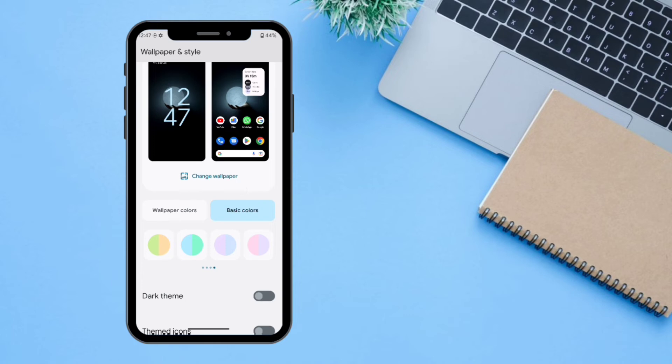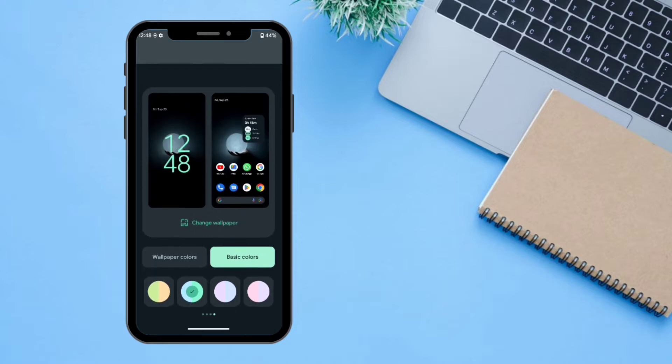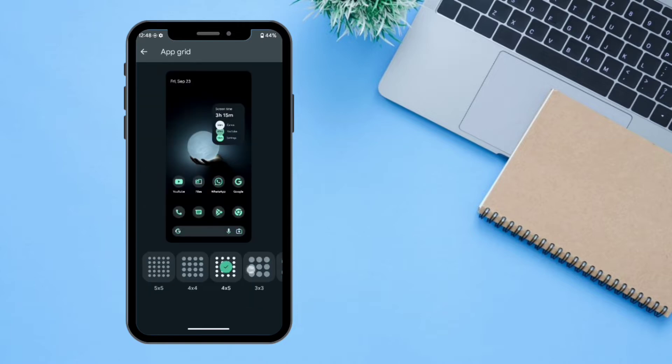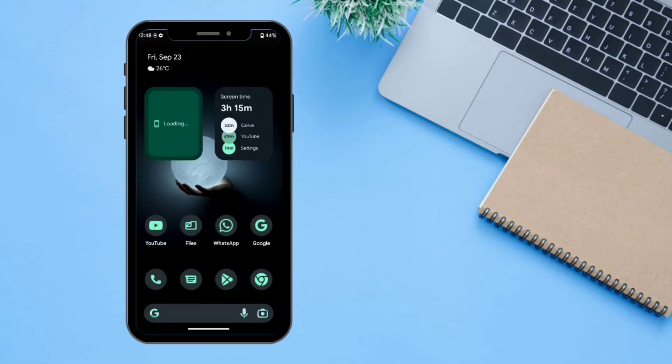There is also an option for basic colors — you can select one of these colors — and there is also an option available for the gradient. If you go down, there is the option for dark theme; you can enable this and your device will be in dark theme. There is also an option for themed icons, which is still in beta stage. You can also change your grid settings — there is five by five, four by five, and all these settings. Our material icons have been applied with the themed colors.